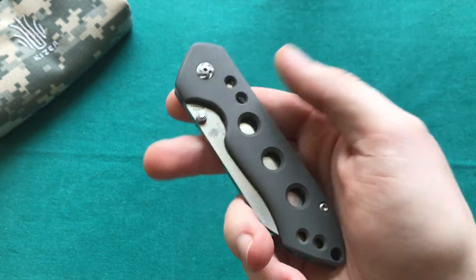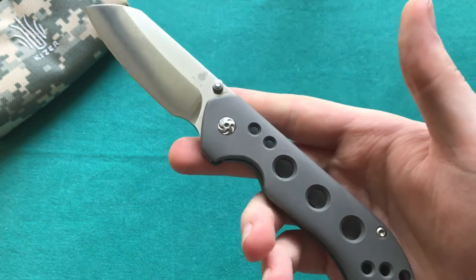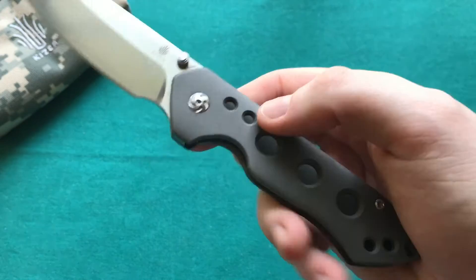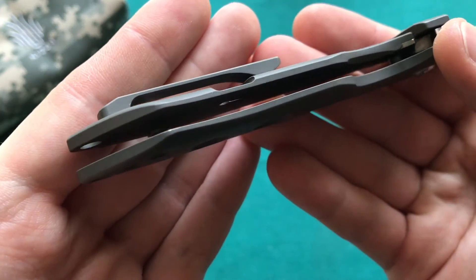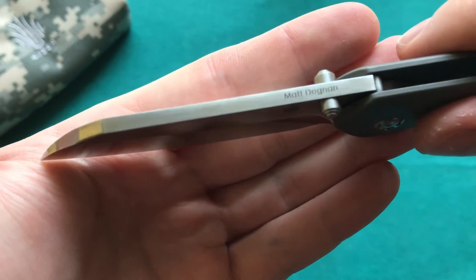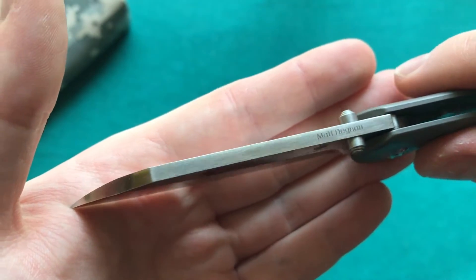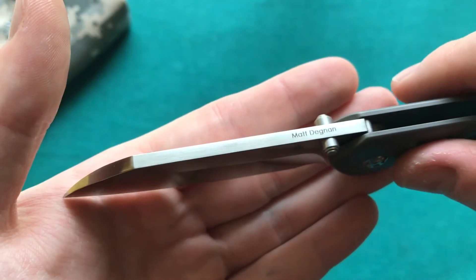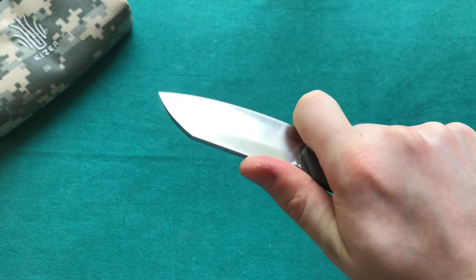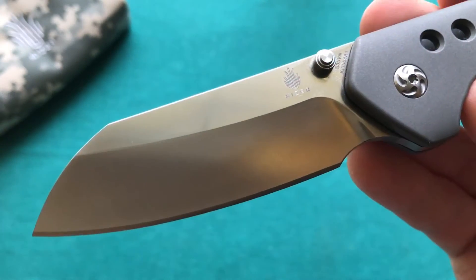Just under 4 ounces for a 3-inch full titanium knife is a little bit much, but still manageable — I haven't found it dragging my pockets down. It is heavier than some competition, and without skeletonizing on the handle scale beyond the holes, that's expected. The 3.5mm blade thickness adds to the weight; I'd prefer around 3mm for a knife this size. A slightly lighter version of the GURU would be much appreciated, but overall it's still easy to carry.